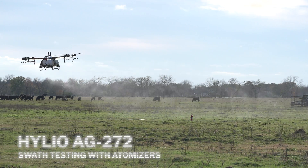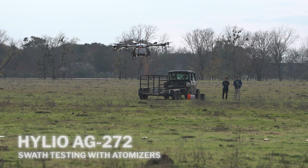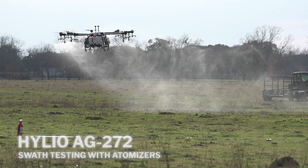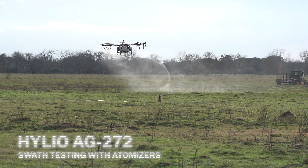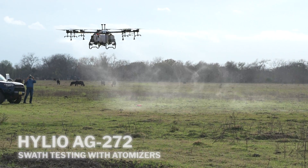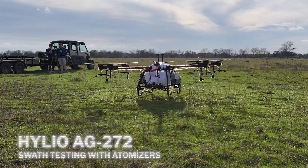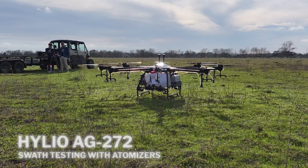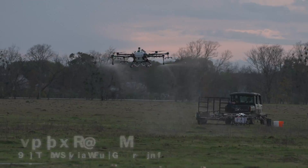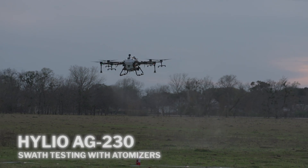Accustain can also determine the relative swath width of each aircraft. The lowest swath width was around 20 feet by the DJI T30. The highest was around 35 feet by the Helio AG272 using hydraulic nozzles. On the Helio AG230, the hydraulic nozzles performed a little better than the rotary atomizer nozzles, resulting in a slightly wider swath width and a more uniform pattern. Similarly, the AG272 with hydraulic nozzles had a slightly wider pattern than with rotary atomizer nozzles.